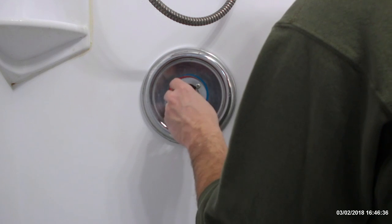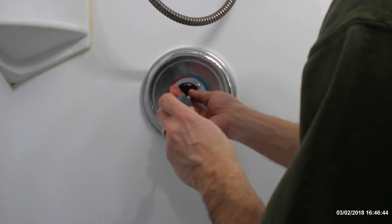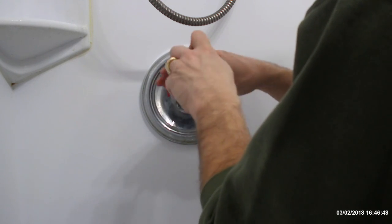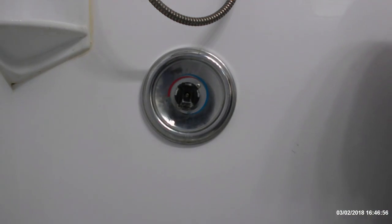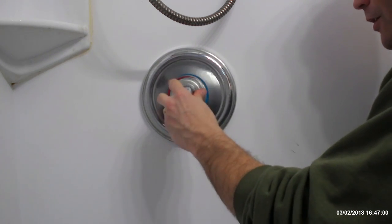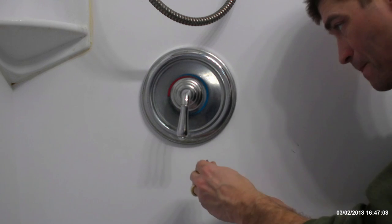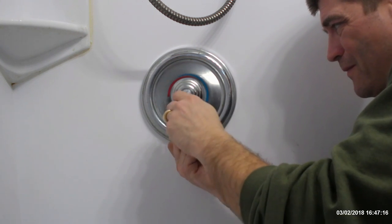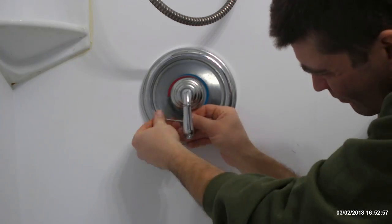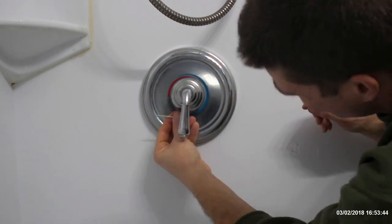Now we've got that, we're going to put this back on — that's tight. Now I put the handle back on, slide it on, take your retaining bolt and the Allen wrench that fits it, go up from the bottom, and wiggle it around so you can find the hole. That's pretty much it.